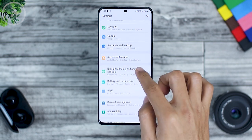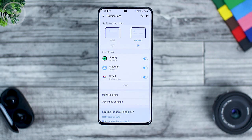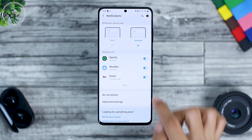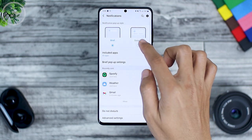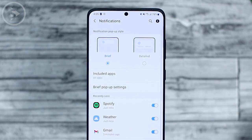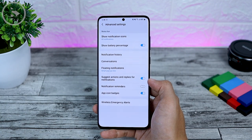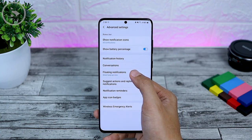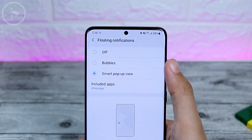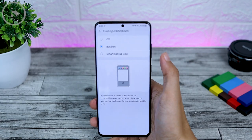The next feature is the bubble notification and smart pop-up view with a fresher look. For the smart pop-up view and bubble notification settings, you can now find them in the notification section. For the detailed display of notifications, it will be as usual like on the previous version. Now you can also choose the brief notification display.